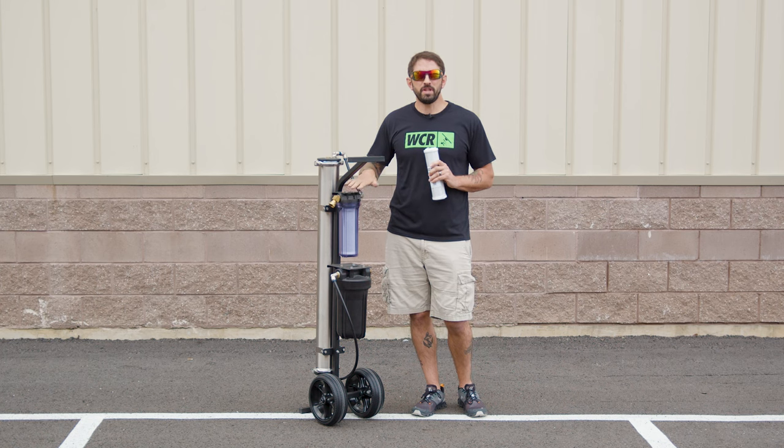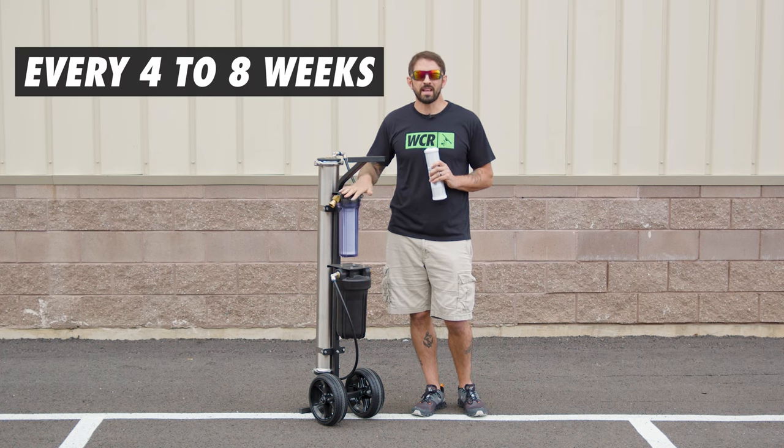You want to make sure to be changing your pre-filter about every four to eight weeks. How can you tell when to change your pre-filter?